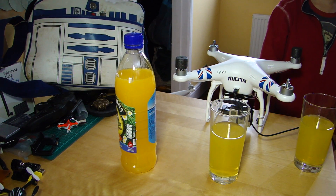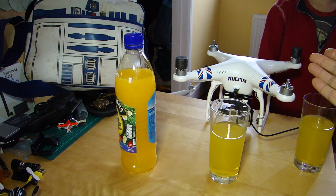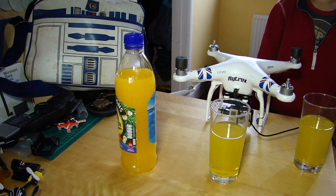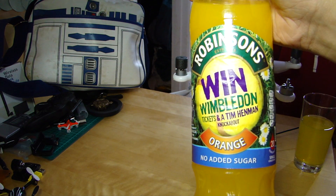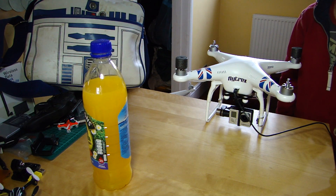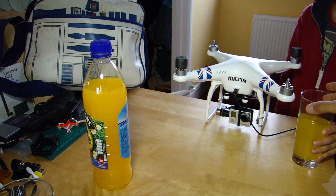Hello everyone, welcome back to the kitchen table. Today I'm joined by a special guest — hello Tom. As is traditional on the channel, we must have a look at today's beverage. In honour of Tom being here and slightly underage, we are drinking Robinson's finest orange squash. Cheers! How very refreshing.